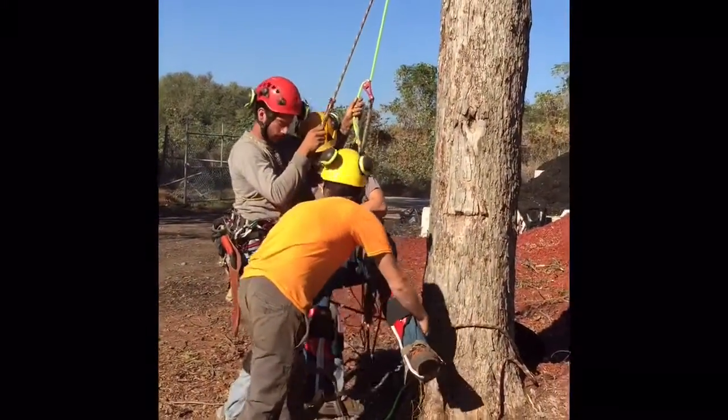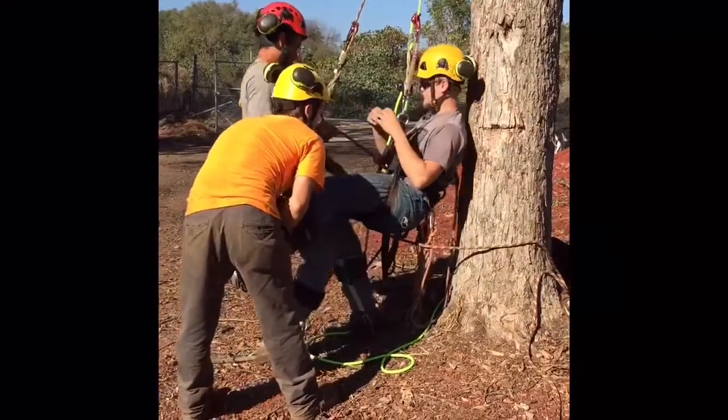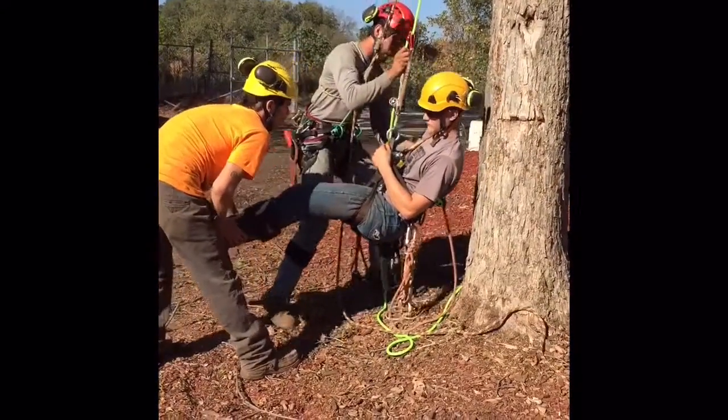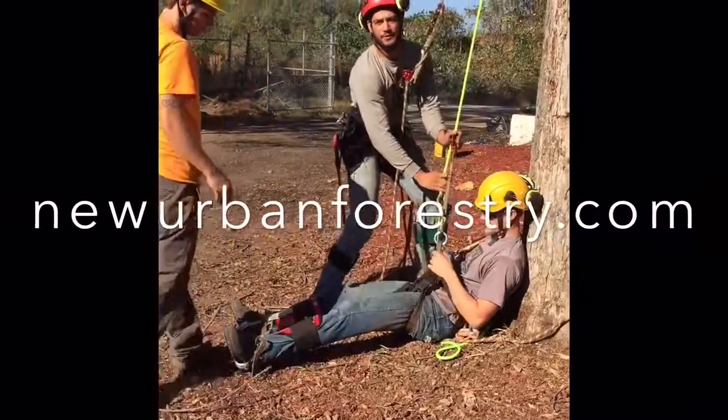We're gonna lay him down as well. I'm gonna unclip from him first, then we can lower him all the way down. We're gonna prop him up against this tree. And that's how you do a spar rescue.